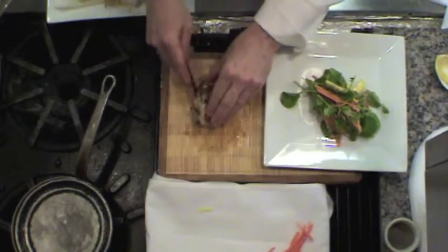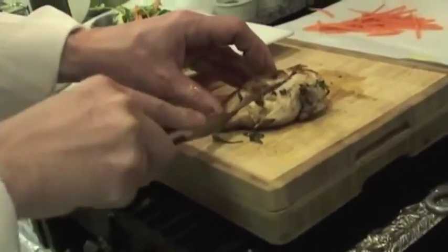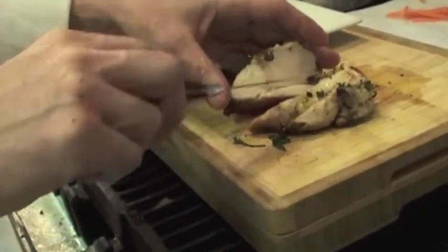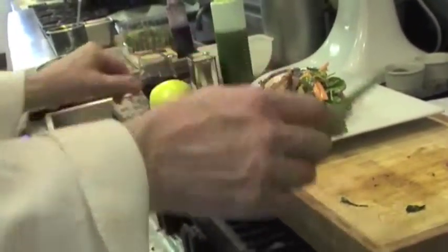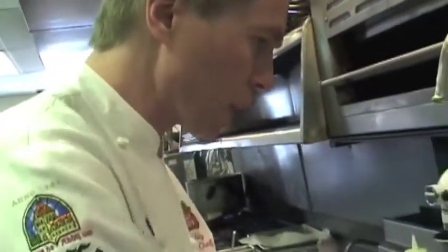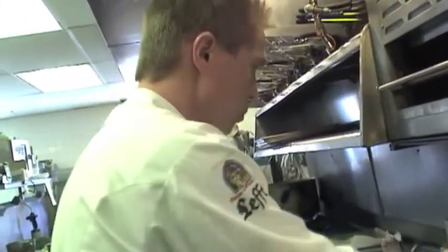I'm going to take my chicken breast and just slice it. You see, when you let it rest like that, it has that shiny color and it's nice and juicy in the middle — that's really what you want for the perfect chicken. A lot of times when you overcook the chicken, it's because you don't put the sauce nicely on top, and also you let it cook too long. That's kind of a shame.